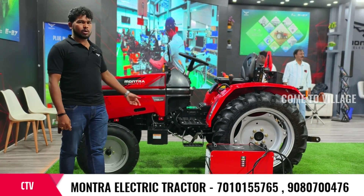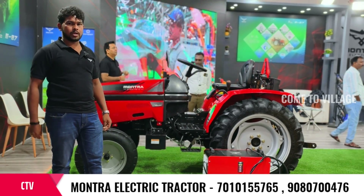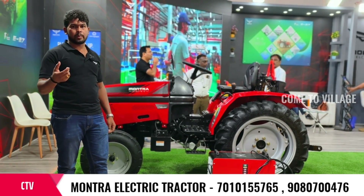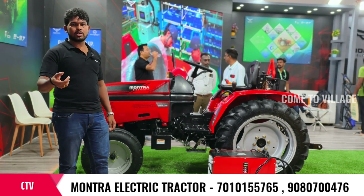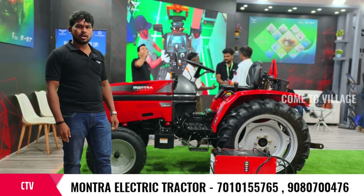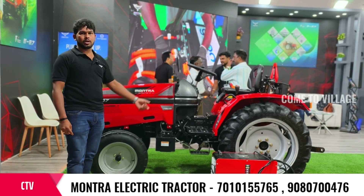If you have any additional details, you can call on the number shown on the screen. There are some details in the brochure. You can also search on Google. Contact number is shown on screen — you can call that number, or visit our office.